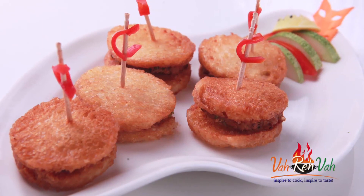Hi friends, welcome to Easy and Homestyle Cooking. I am Siss Ragini. Today I am going to share a gold coin recipe.